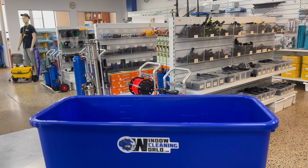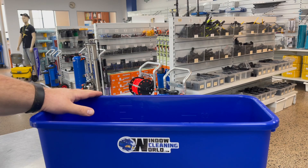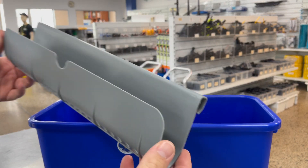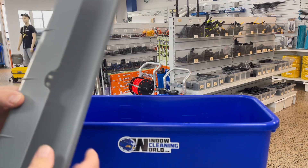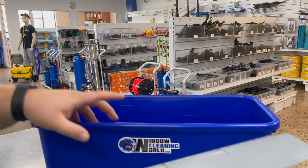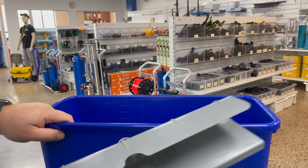G'day guys, Brock here from Window Cleaning World. In this video I'm going to have a quick chat about bucket attachments. We have our Window Cleaning World 22 litre bucket here and the Atore bucket sieve. This is a very popular addition to any bucket. It will work with any 18 inch bucket or these bigger sizes like the Sabco or the Pulex buckets and ours here.